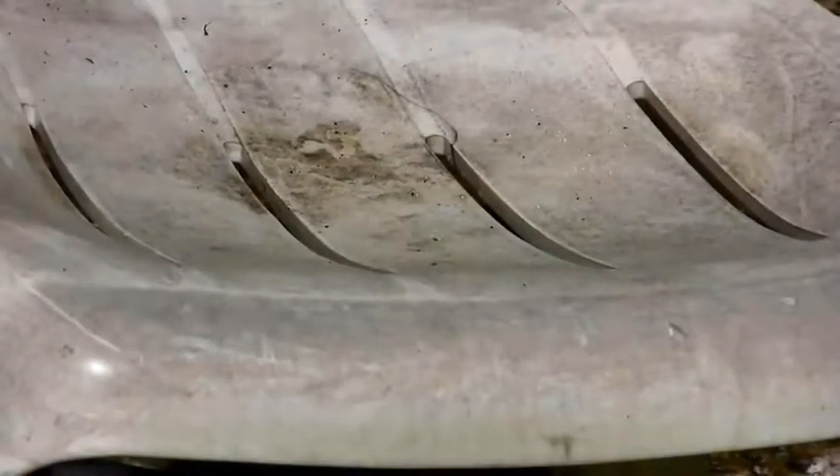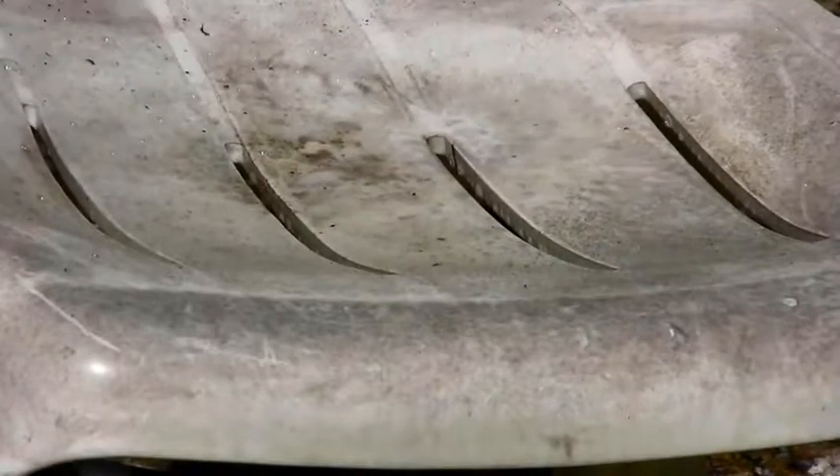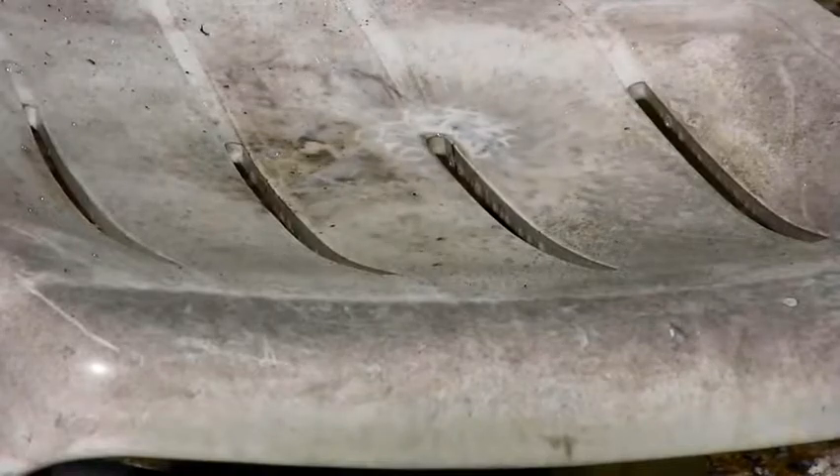You get the cleaner, household cleaner, and you spray all over the chairs with the hopes that it's going to work. And of course after you spray the chairs, the next step is to scrub them down — you scrub and you scrub and you scrub. But somehow they don't really get clean. I do the exact same thing.